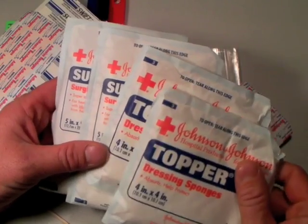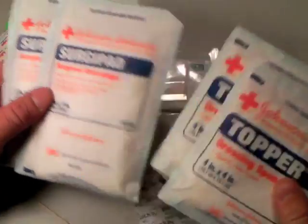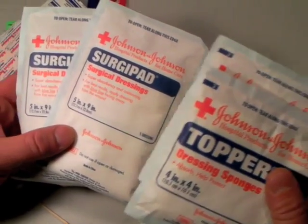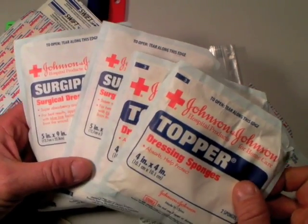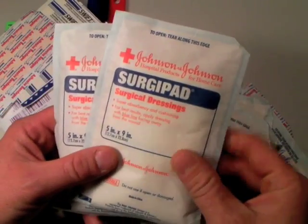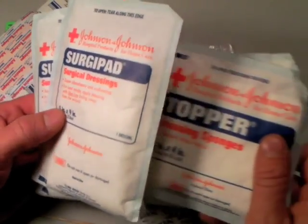I stock even my level one kits with what are called Surgipads — these are by Johnson & Johnson. What they are is a thick blood-absorbent dressing. They call them surgical pads because they're used in surgery to soak up blood — and you need a way to do just that. This thinner version is called a Topper, also by Johnson & Johnson. Both serve the same purpose: to soak up blood.